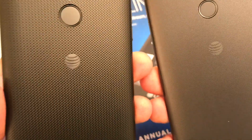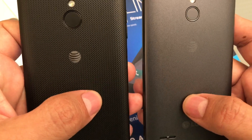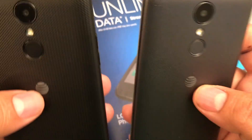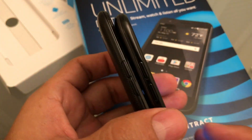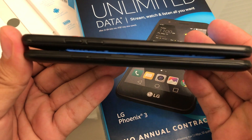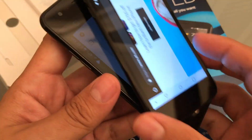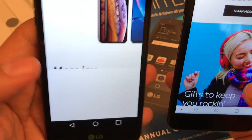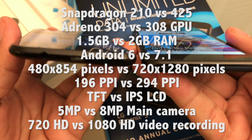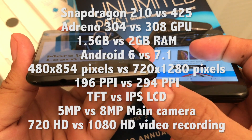The color is different, and the speaker is different on the back. The texture is different too. The logo is more defined on the Phoenix 3. They also changed some stuff here — if you look carefully, the Phoenix 3 has like a curve for the cover, while the Phoenix 4 is more straight. And the cover here goes in the middle on the Phoenix 4, but a little bit down on the Phoenix 3.